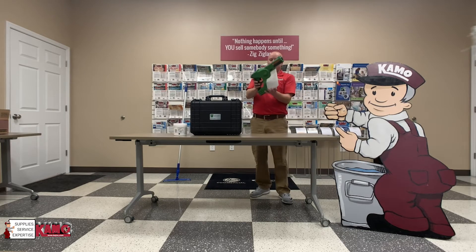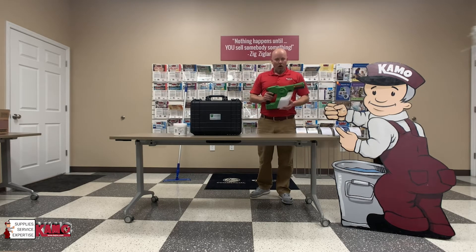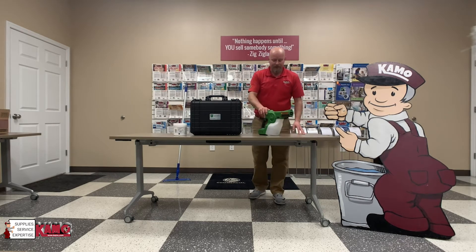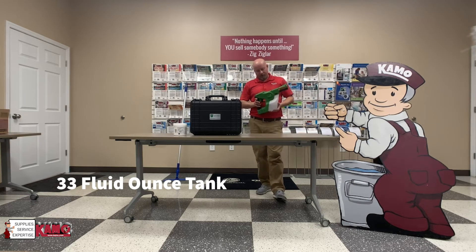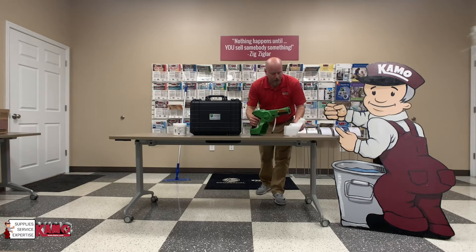A couple of key points you want to know about this thing. It does have a safety lock feature, so this thing won't go off unless that is turned on. The Victory Sprayer again is a positively charged ion sprayer. This thing holds approximately 33 ounces of solution in this removable tank. You've got your pickup tube here, you've got your solution tank here.